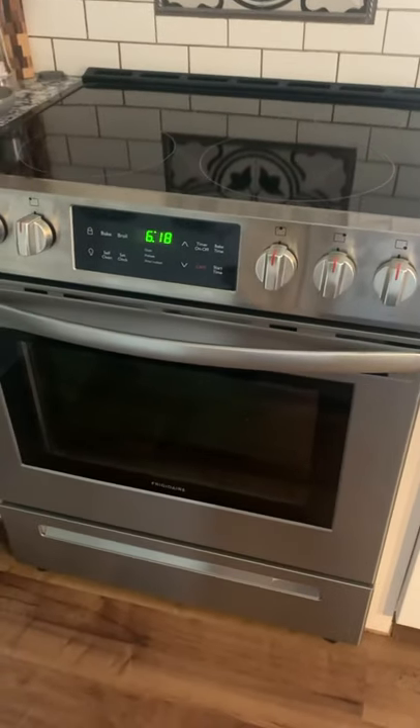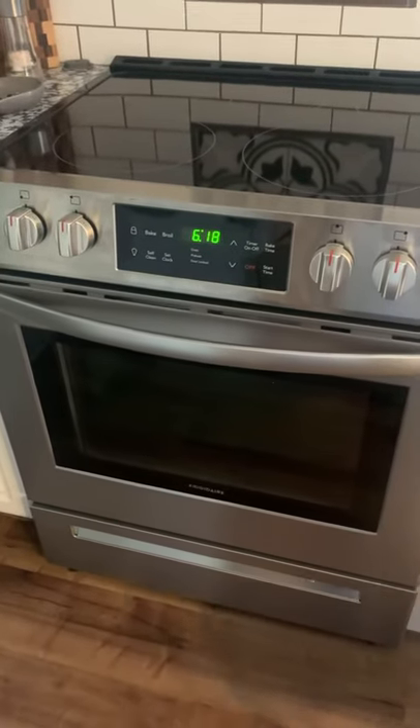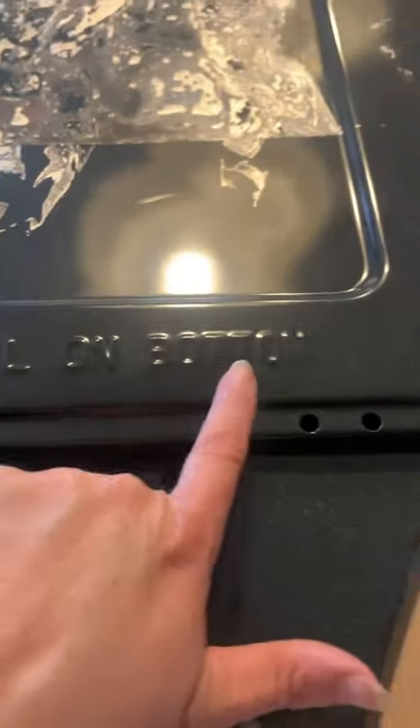I wanted to take a couple of seconds just to do a public service announcement. See this beautiful stove right here? This beautiful stove that I thought I got a really good deal on and saved a few hundred dollars — note to self, see this little thing right here? Do not use foil on bottom.